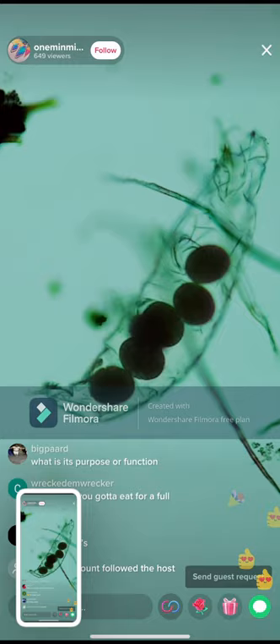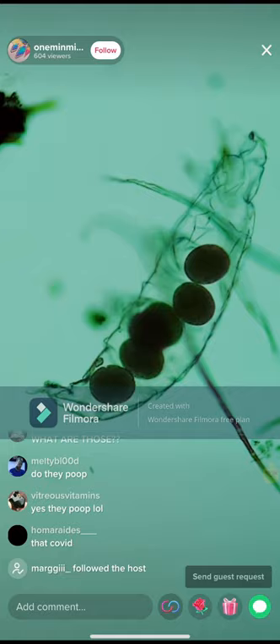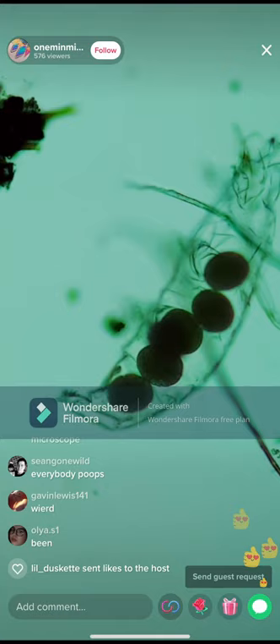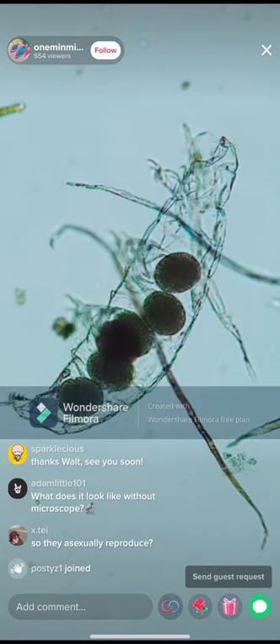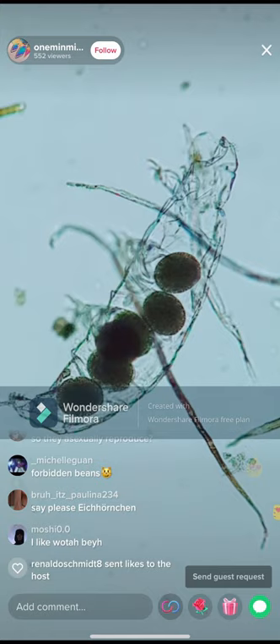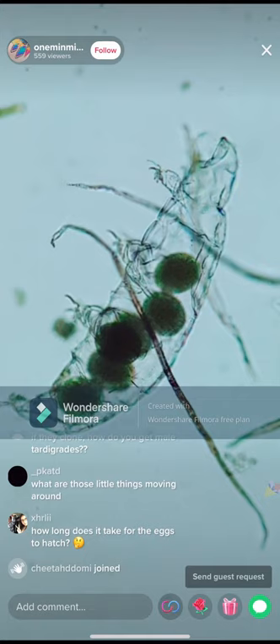Water bear — just to recap — is a microscopic animal, super cute. I get them from pond water, puddle water, or more commonly found in moss. The way they reproduce: the females can lay their own eggs, and they pretty much clone themselves. When the eggs are fully formed — a fully round, separate egg such as the ones you can see here — the tardigrade mother will shed her skin, known as a molt, and the eggs are laid inside the molt at the same time.